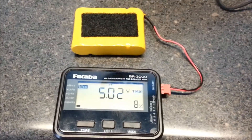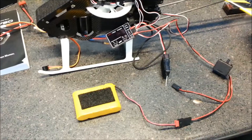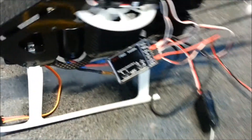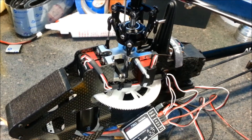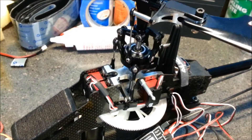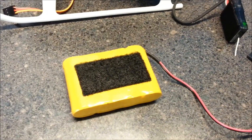Next up is the 4.8 volt NiCAD that is almost dead — you can see it's at 5 volts right now. I'm going to plug that one in and show you that all the servos work. I've got the battery hooked up to a switch, plugged into the throttle channel on the flybarless unit. Power's up, and now all three servos are moving. We're showing 4.9 volts on the flybarless unit, and all three servos are moving — and that is with a 4.8 volt NiCAD.